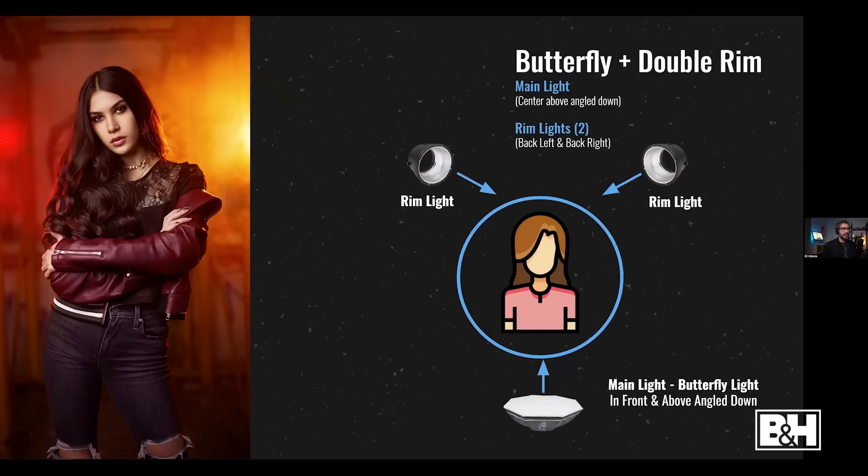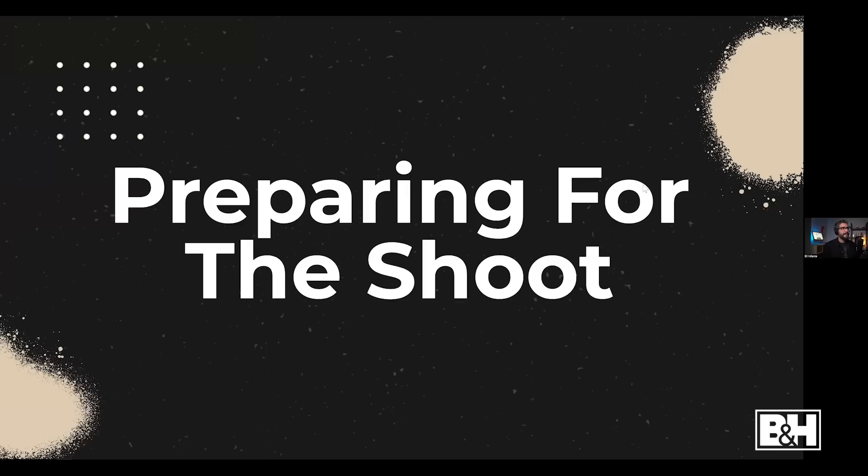Here's an example of a butterfly setup with a modifier centered above the subject and two lights behind at 45 degrees with colored gels — yellow and red — along with atmospheric aerosol spray to give a smoke texture to the background.